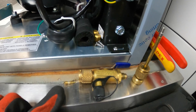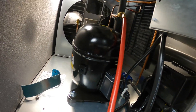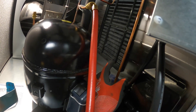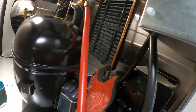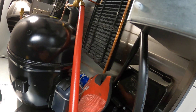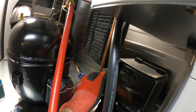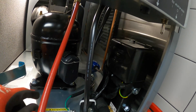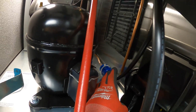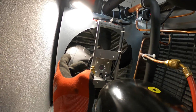We got the Schrader valve out. Anytime you open up a system that's been exposed to moisture, you're going to want to change the filter dryer. The only thing is this is not quarter inch nor three eighths — it's like a size in between, maybe five sixteenths or something, and I just can't get a filter dryer like that. So today we're gonna bypass that. It is what it is.